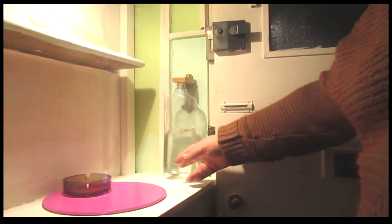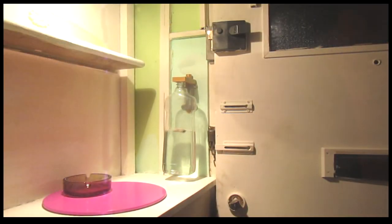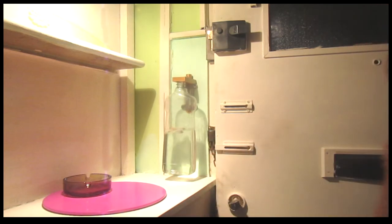After dropping the butt into the container, simply tap the bottom of the container as shown in the video, which will cause the water to completely cover the butt. The butt will then break apart in a very short time.